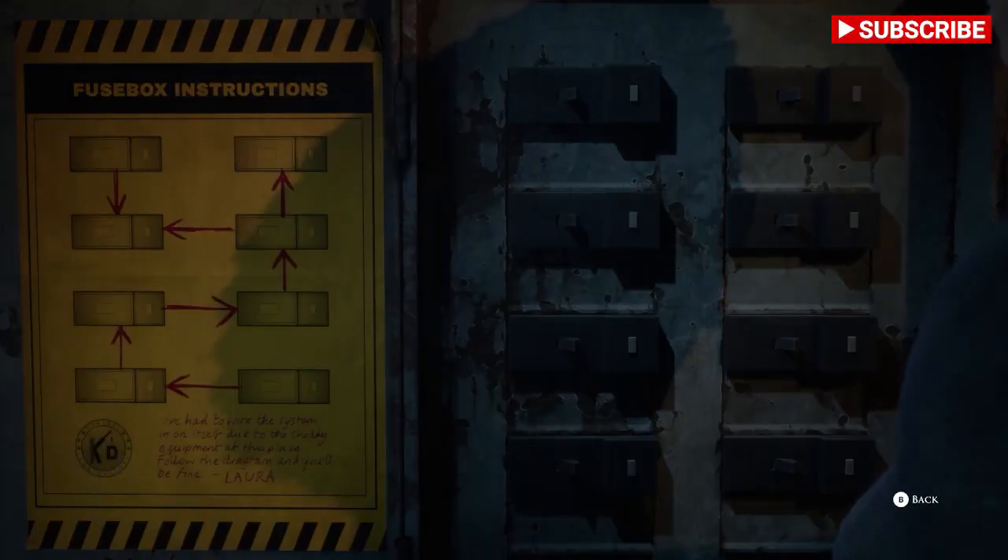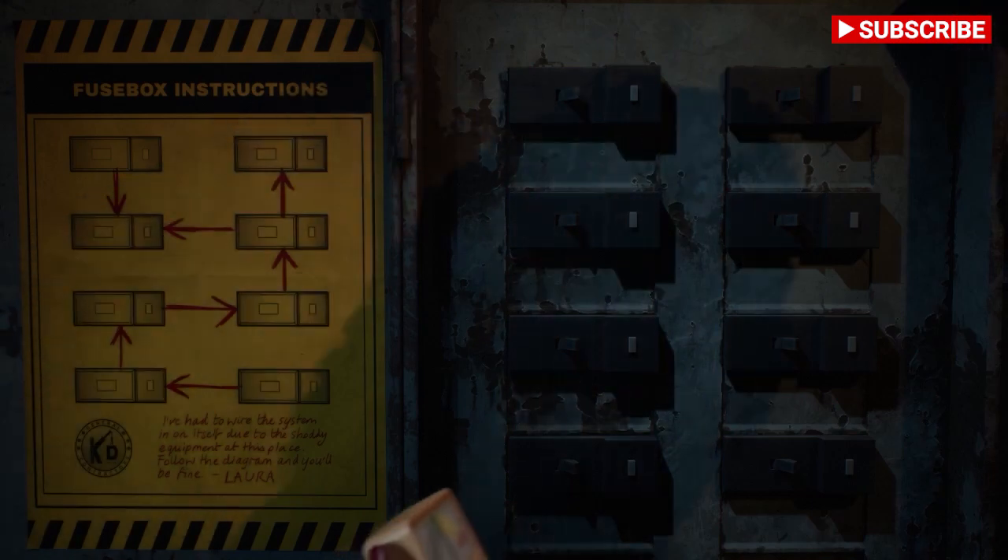So, with this fuse box, all you need to do is follow my instructions as follows.